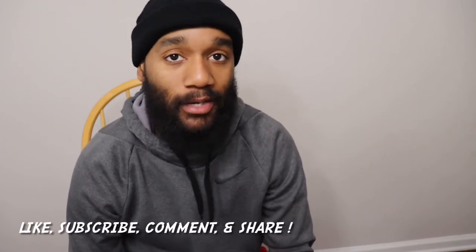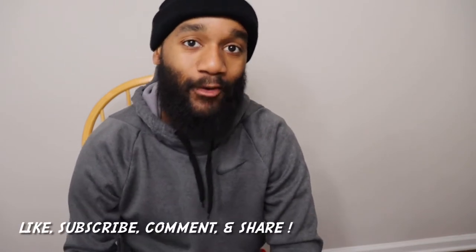What's good YouTube, I appreciate y'all tuning back in. Make sure you like the video, subscribe to the channel, comment and share — do all that for me and I appreciate it. I wanted to record this part of the video inside just because it's raining outside right now.